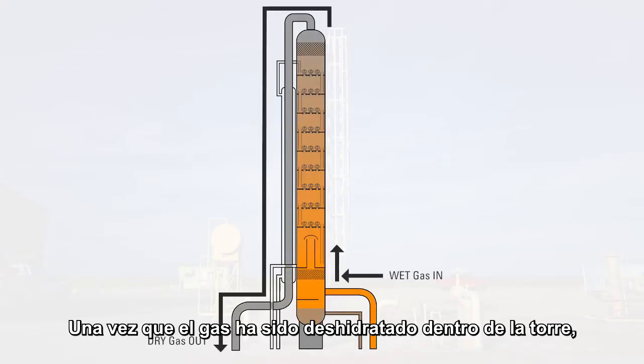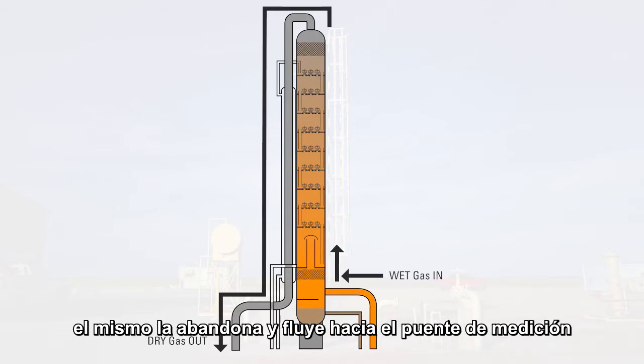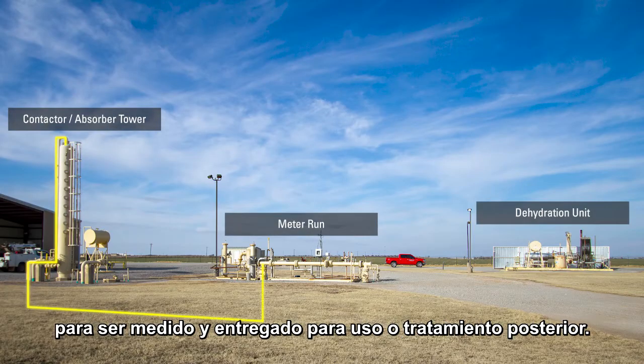Once the gas has been dehydrated within the tower, the gas leaves the tower and flows to the meter run to be measured and sent off-site for further processing.